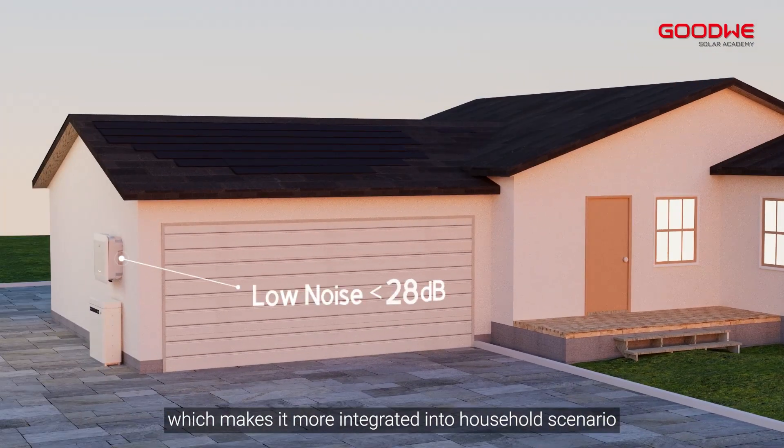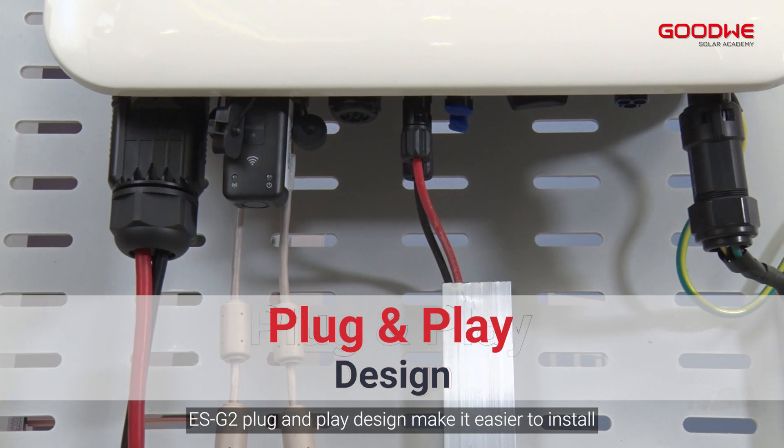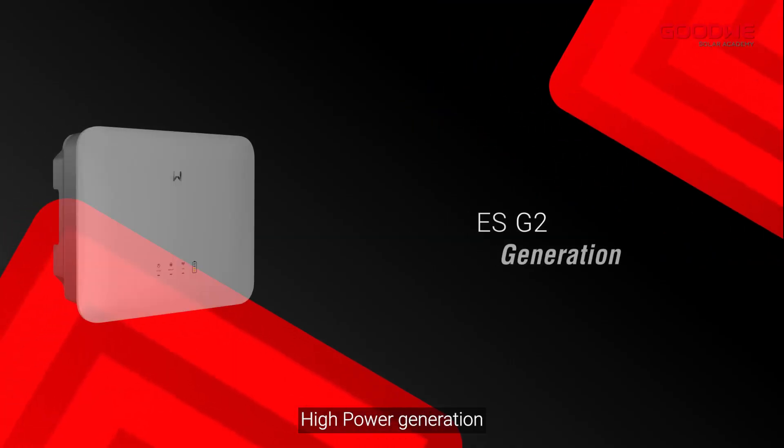The ES G2's design makes it more integrated into household scenarios. Its plug-and-play design makes it easier to install, and one app for all brings a more convenient commissioning experience.